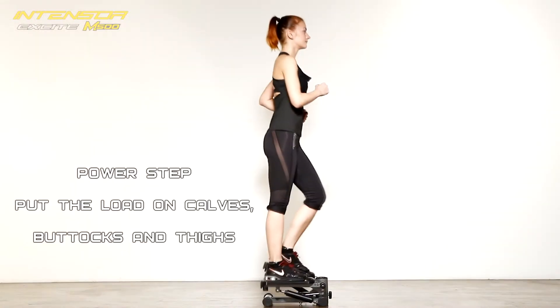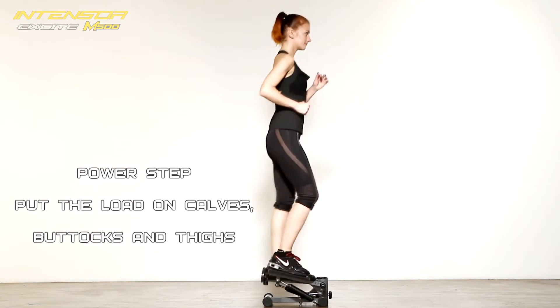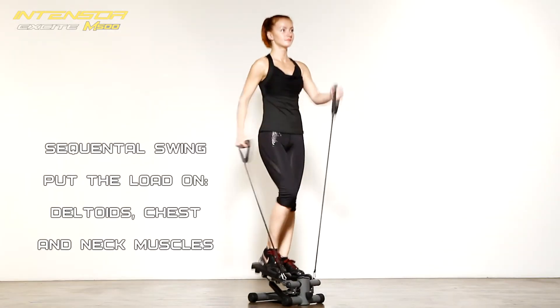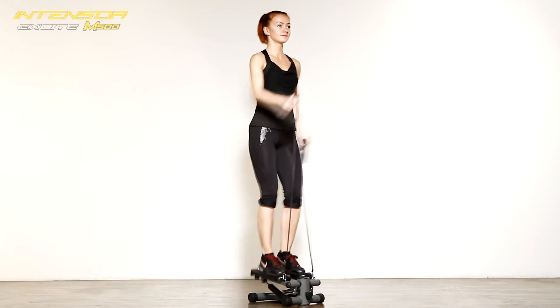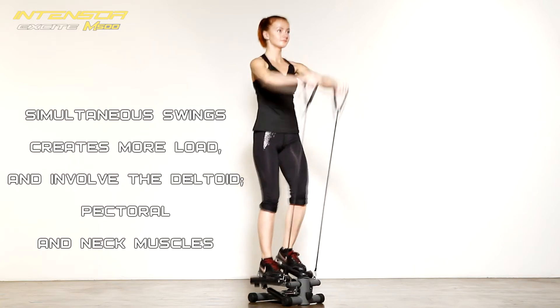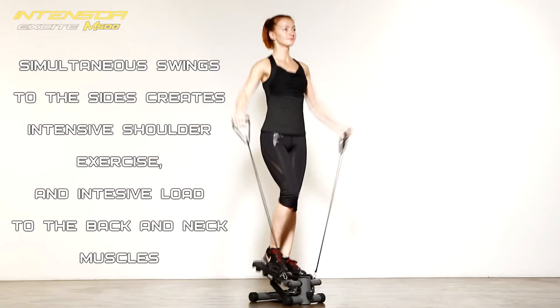A fast and efficient way to burn calories. With the included elastic ropes you can supplement your leg and buttocks workout with a number of different upper body exercises. It allows you to deal effectively with fatty deposits.